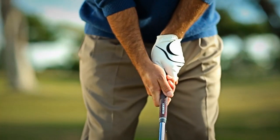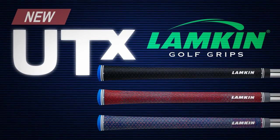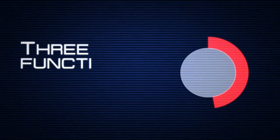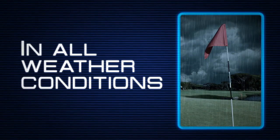Finally, a high-performance all-weather golf grip that feels as good as it plays. Lampkin's new UTX grips feature the exclusive tri-layer technology. The unique process combines three functional layers to create a grip that allows you to connect with confidence and comfort in all weather conditions.